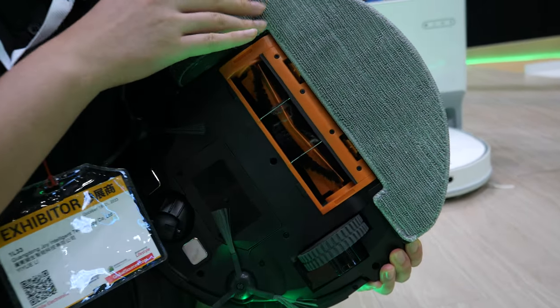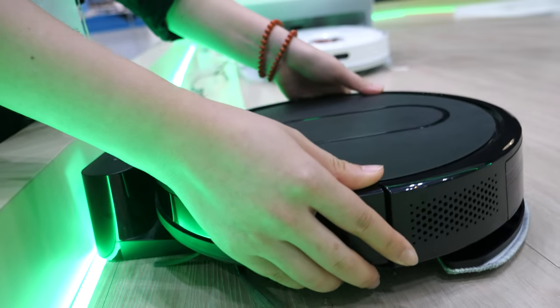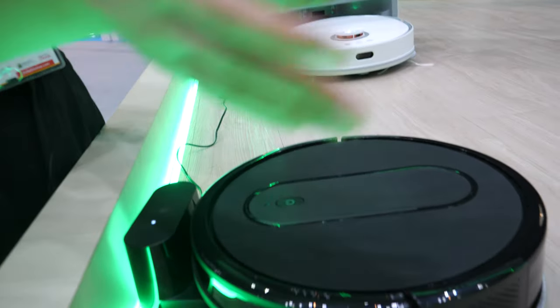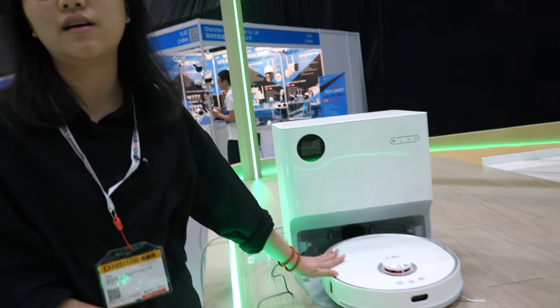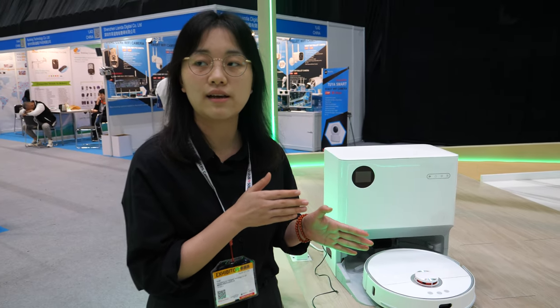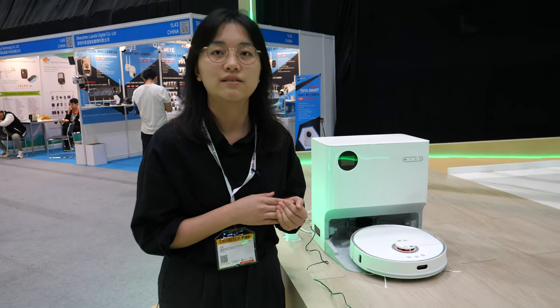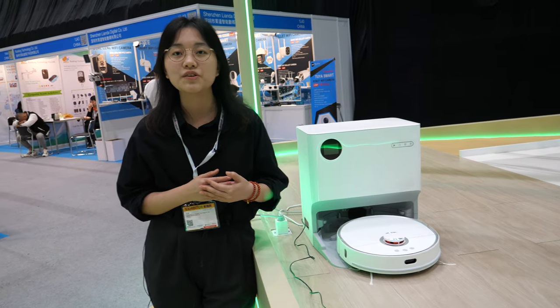This advanced model can also mop the floor, and the navigation solution is different. The basic model cleans in a random way, but this one works with lidar and laser so it cleans in a more intelligent way. You can also control it via an app to choose where it goes.